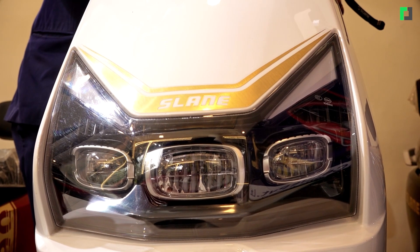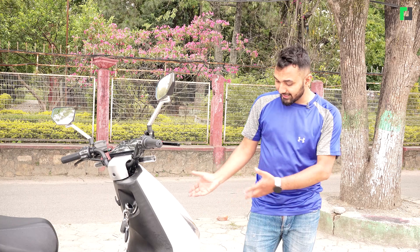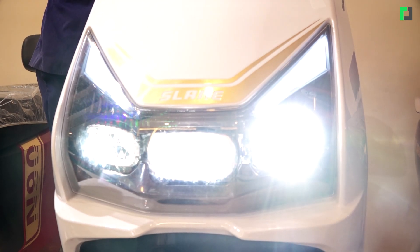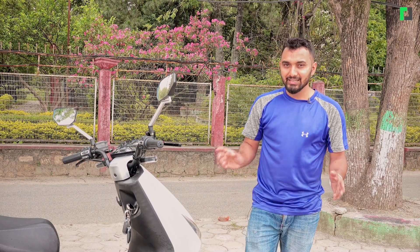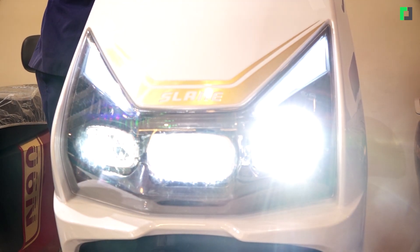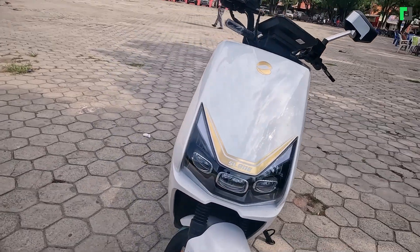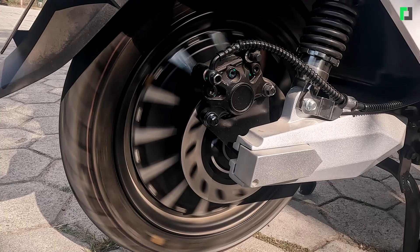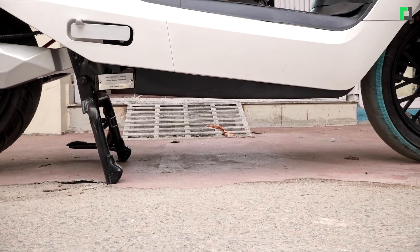The scooter has three-light headlamps — there is a headlamp with a dim light function. Looking at the front, this is the main headlamp of the electric scooter. The tires here are tubeless tires. The ground clearance is approximately 30 mm, which is comparable to other vehicles in this segment.